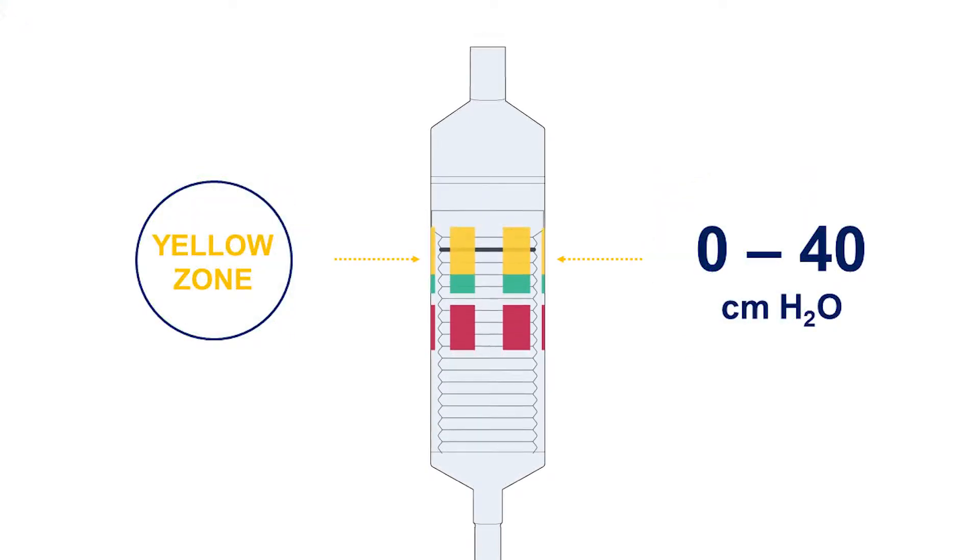The yellow zone indicates a pressure of less than 40 centimeters of water. A seal of the laryngeal mask may occur in the yellow zone. However, movement of the black line on the bellows into the yellow zone during the procedure may indicate a possible decrease in pressure or underinflation.